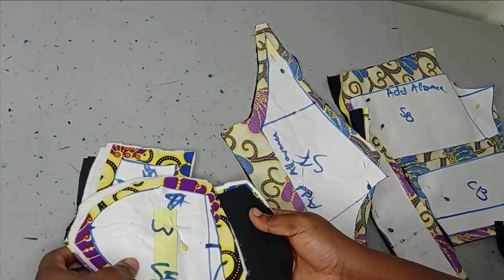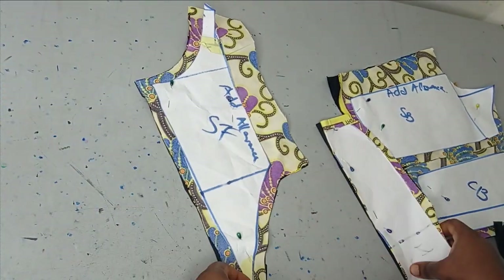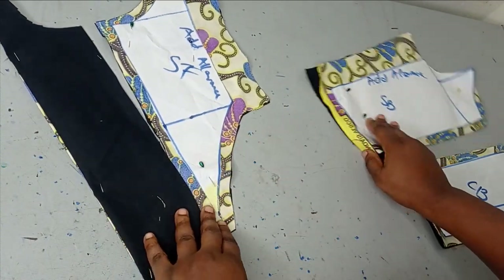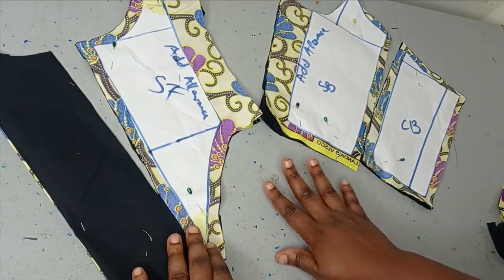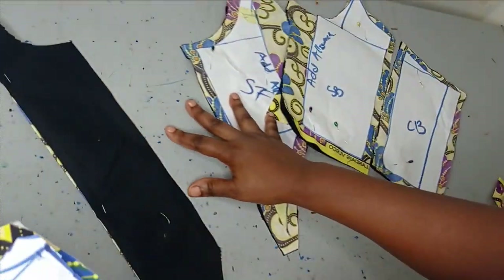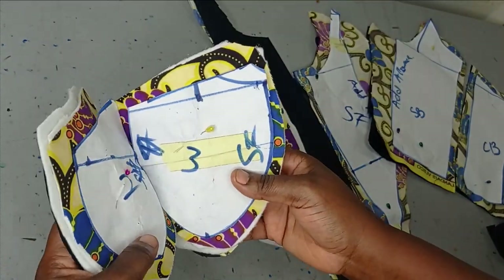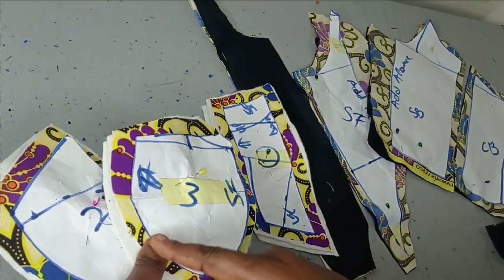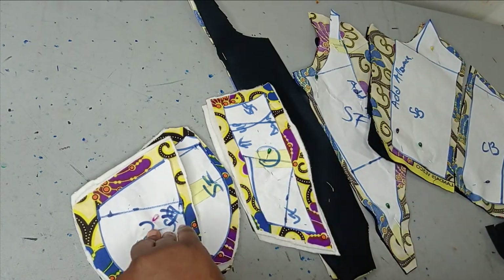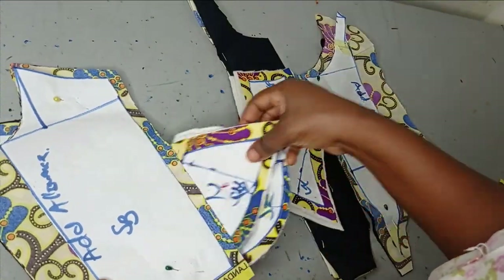The first thing I'm going to do now is to join my pattern pieces together. I'm going to be joining the center front and the side front together, and also the center back and side back together — for both lining and main fabric. For my cups, I'm going to join the two lower cups together first. After joining, I'll add my bias on the midpoints after ironing. At this stage, ironing is very, very important — we have to open every stitch at every step of the way.